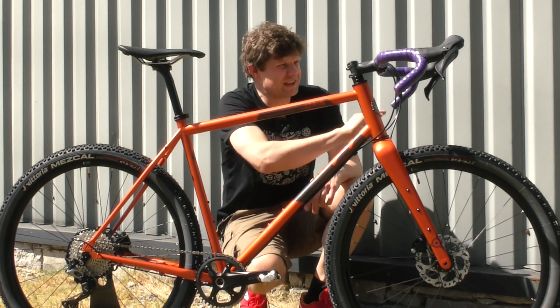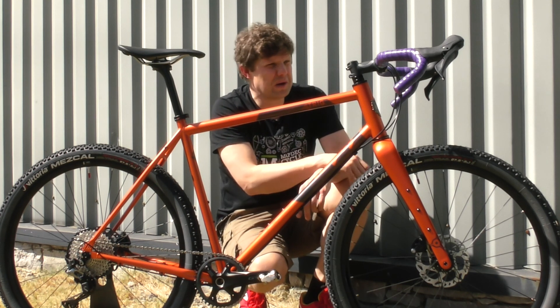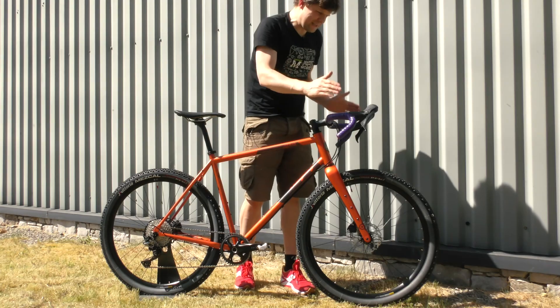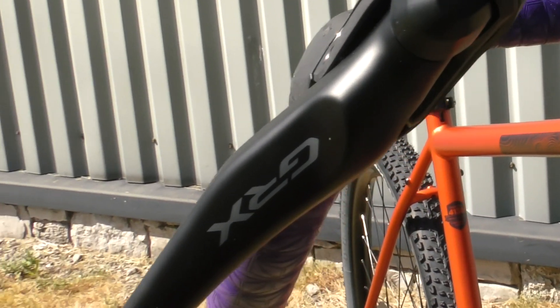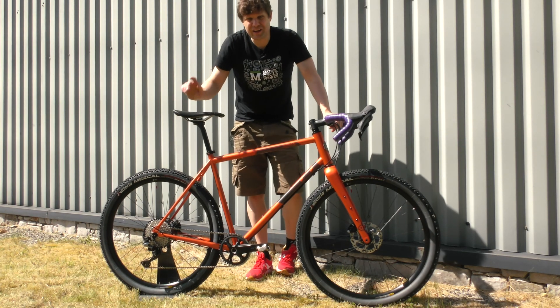Up front, Andy is going to love this — the Supercaz metallic purple bar tape, super soft and super grippy. Wide flared bars with the Shimano GRX groupset. It looks great, it rides great. I think he's going to love it, and I hope you love it too.